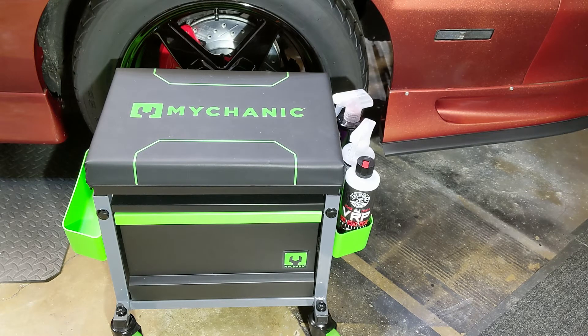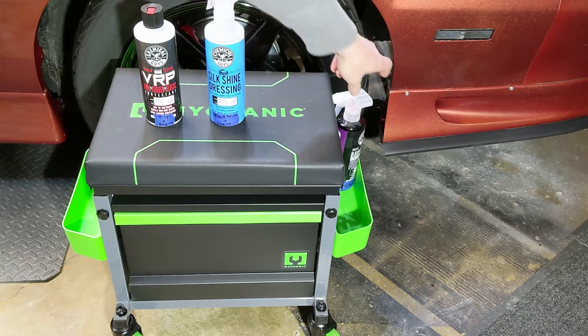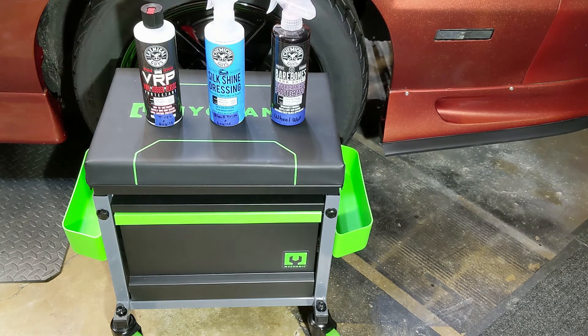These rims and tires are already clean and ready to go, so we're going to jump straight into shining and protecting the tires. Today we're going to be using VRP, Silk Shine, and I also want to talk about the Bare Bones. The Bare Bones is an oil-based dressing, which a lot of tire shines are, and those tend to give a darker shine and last longer.